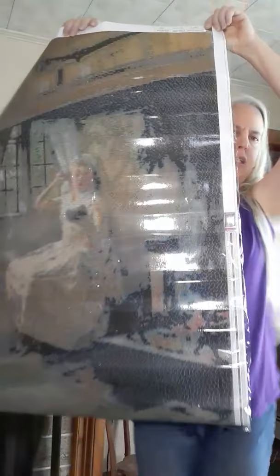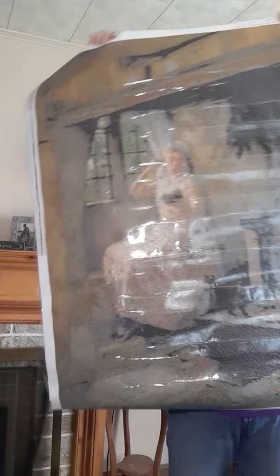This diamond art painting kit features a painting by Frank Millett called A Cozy Corner. It is 63 by 95 centimeters with 100 drill colors.